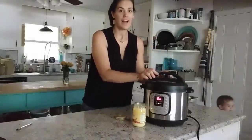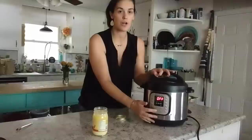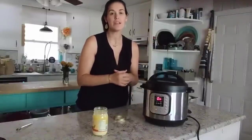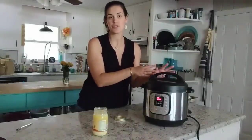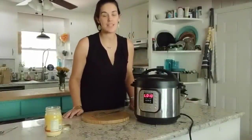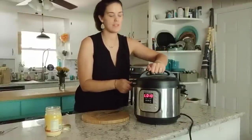I've got my lid on and my valve turned to sealing. I'm going to hit cancel so it stops the sauté function, then hit manual or pressure cook and adjust the time to five minutes. Your chicken will take a few minutes to come to pressure, then it's going to switch from 'on' to your five-minute countdown. After the cook time is completed, it's going to switch to keep warm and your pressure will start releasing naturally. Let the pressure release naturally — don't touch the valve at all for 10 minutes, and then as soon as you see '10' on your screen you can release the remaining pressure manually.